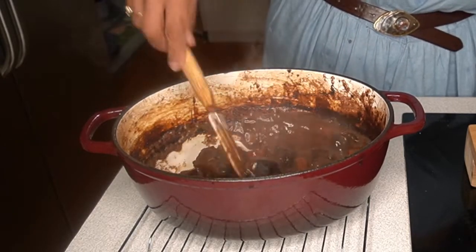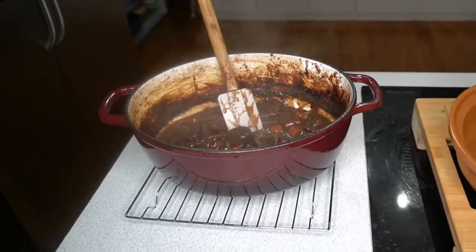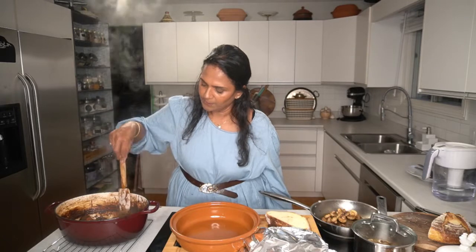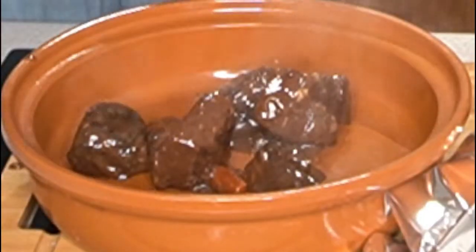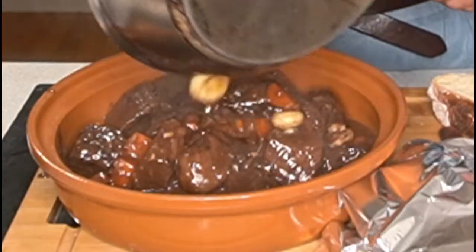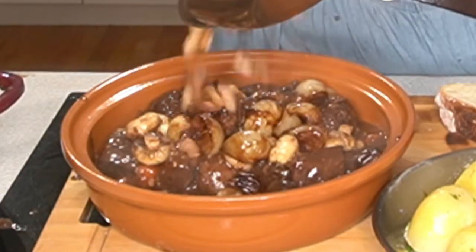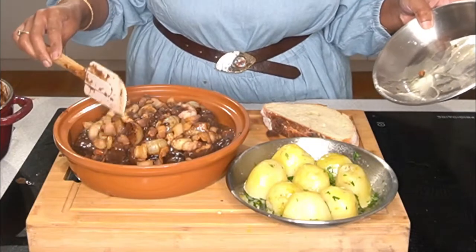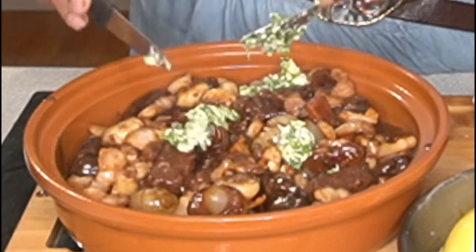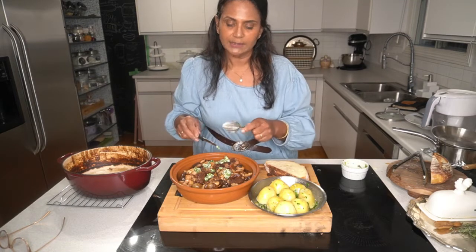Look at that - Boeuf Bourguignon! Wow, this is amazing. One of my favorite French dishes. Adding the mushrooms, caramelized onions, bacon - it's a very rich dish. Herb butter on the potatoes. This is the recipe and tips I got from some of the ladies in South of France when I traveled. It's time to taste.